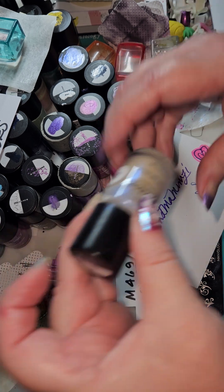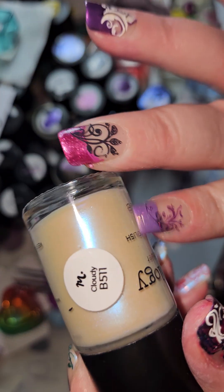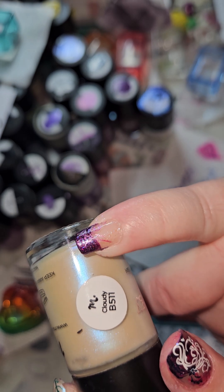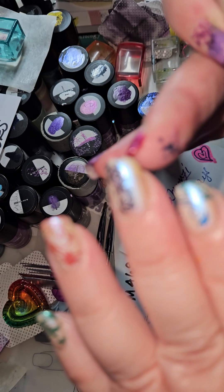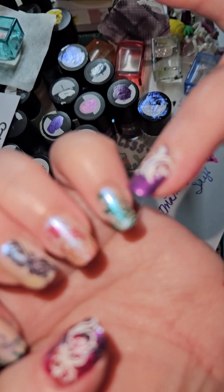The colors that I used — I did Cloudy. Yes, we love Cloudy. I did Cloudy over this one. The white underneath this is Cloudy. This is Cloudy in the background on this hand.